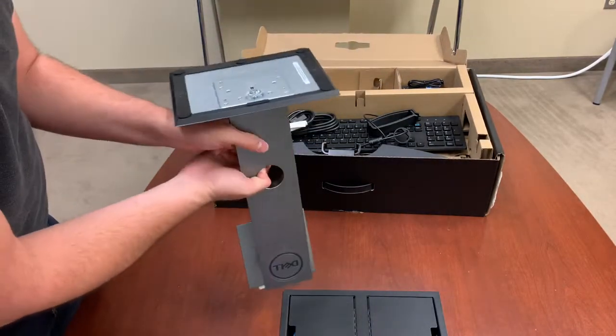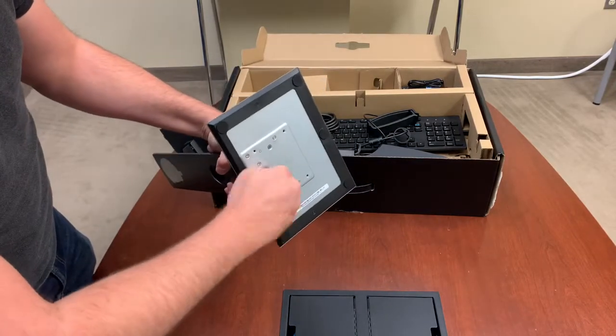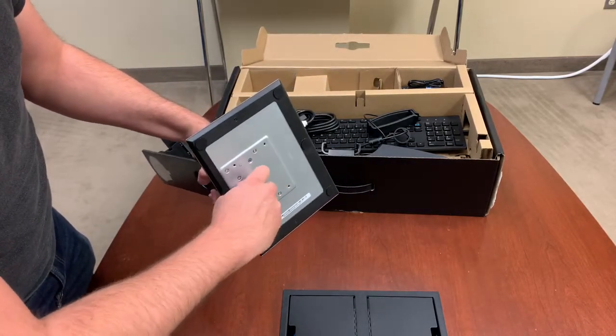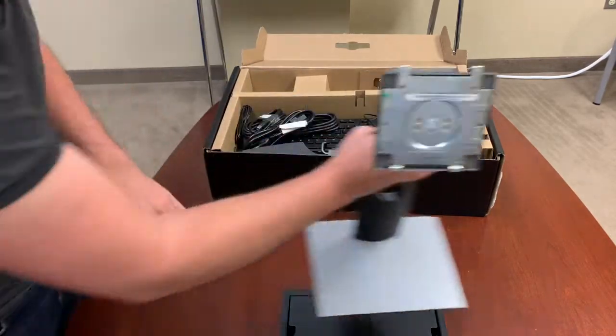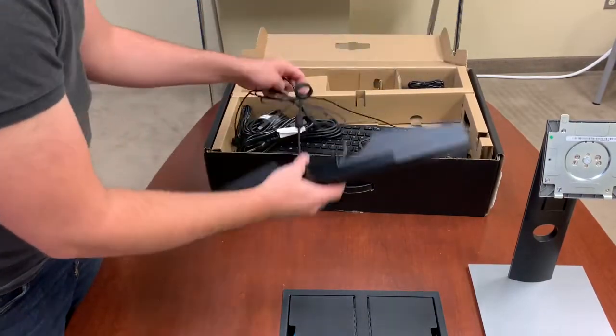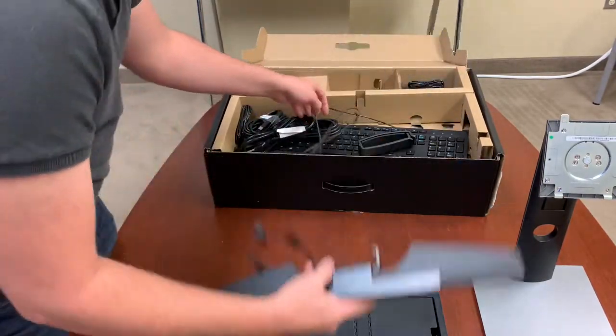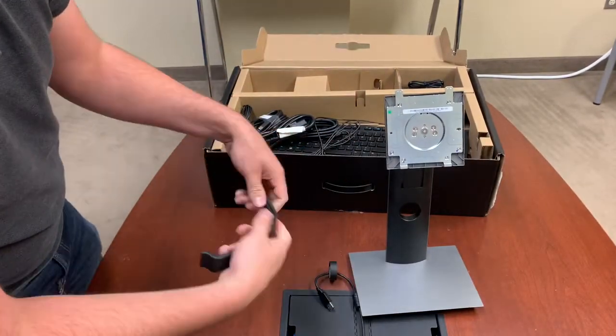This should just screw right in on the bottom here. Let's go ahead and take all of our peripherals out here. Got your speaker. This is your bracket — your neck bracket that holds it up in case it gets a little too heavy.